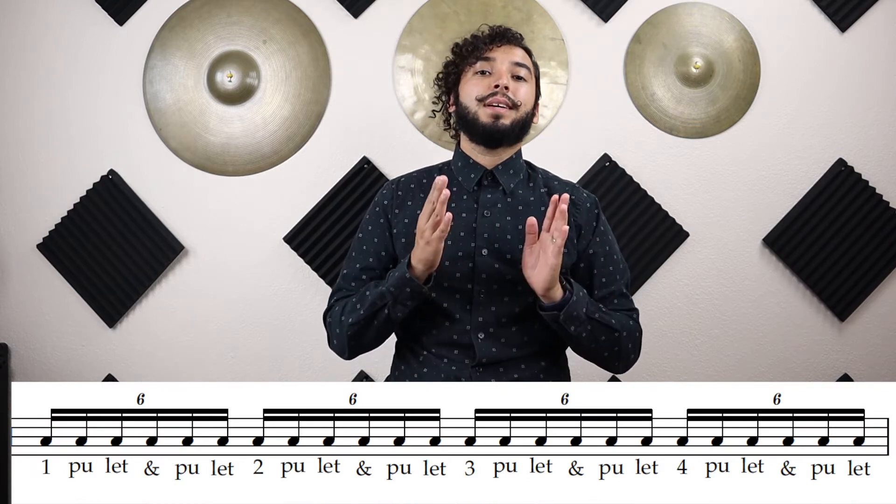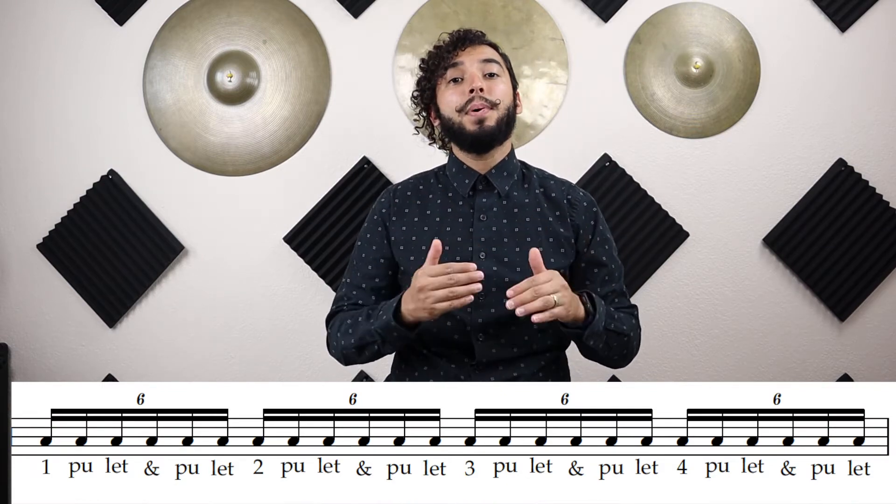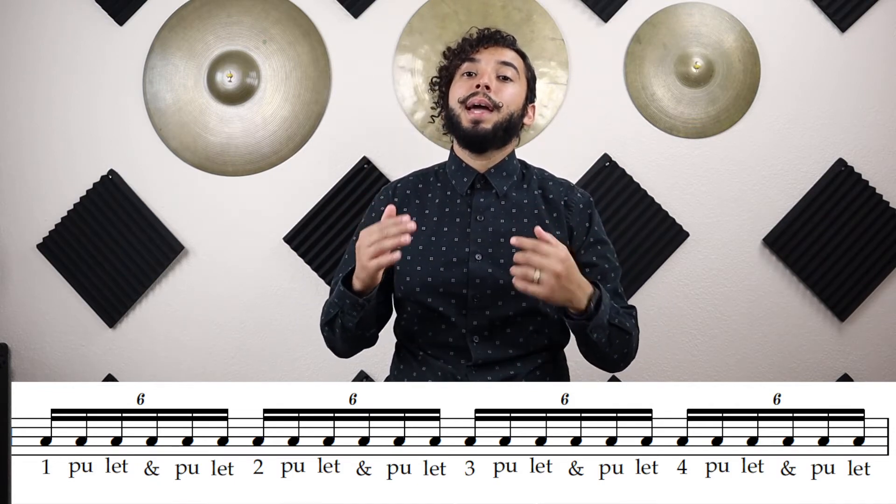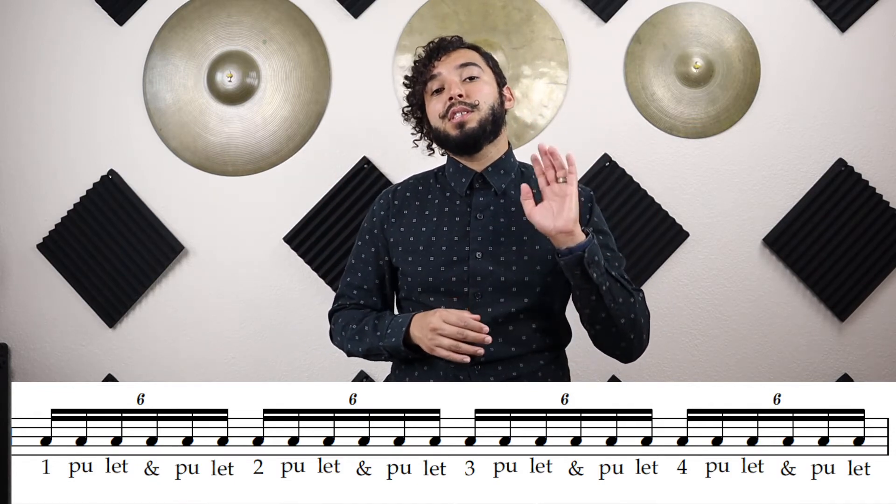Now let's go ahead and try this on every beat. We're going to go 'one-pull-it-and-pull-it,' then 'two-pull-it-and-pull-it,' 'three-pull-it-and-pull-it,' 'four-pull-it-and-pull-it,' and then stop. We're going to do this four times.